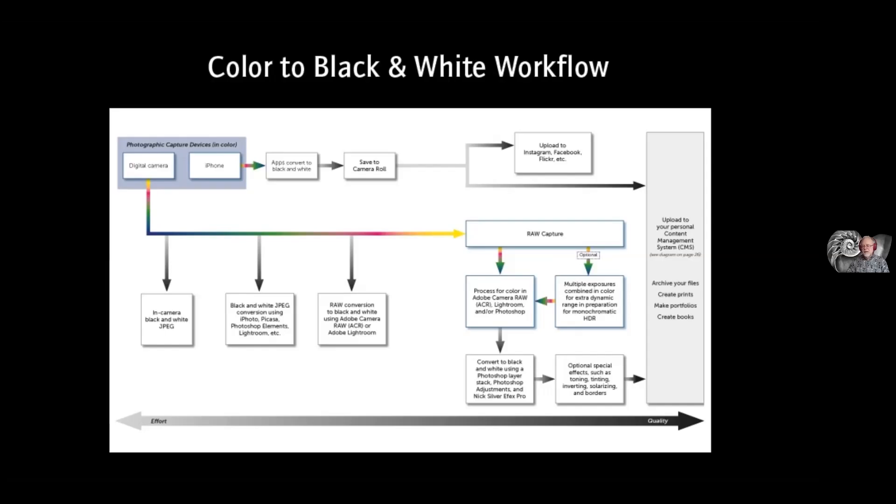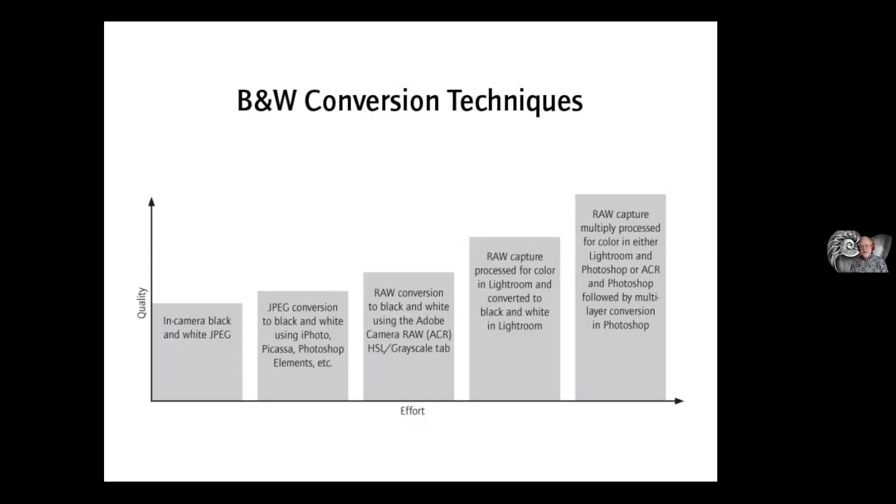I've got some black and white images. This is one I made pretty recently, a few months ago, just before we started sheltering in place. The point of these images is more or less to be high key or low key. A high key image is predominantly white and light; a low key black and white image is predominantly dark or black.